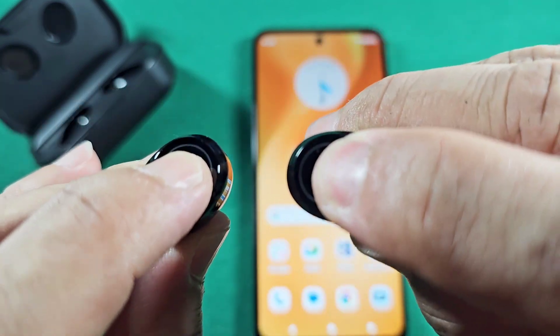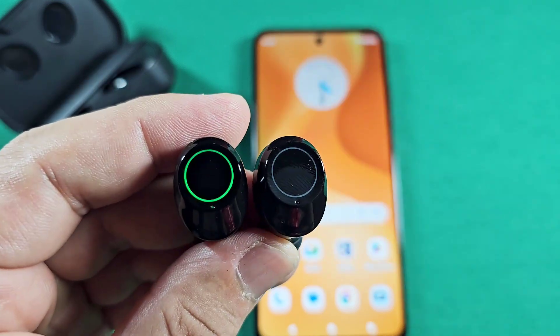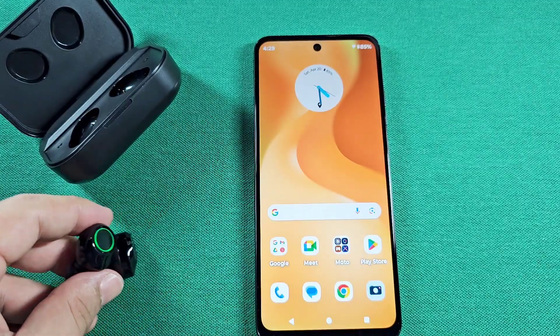Hold it down, you'll see the green light, then release it quickly. They will sync into each other, then one will enter the blinking green light mode — that's the main earbud — and that's pairing mode.